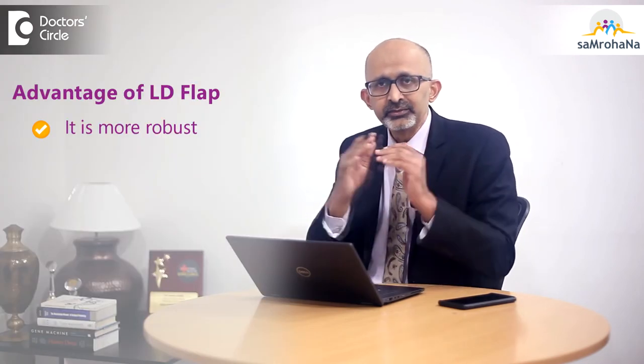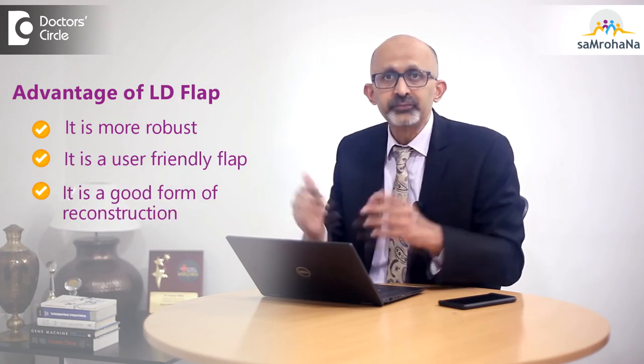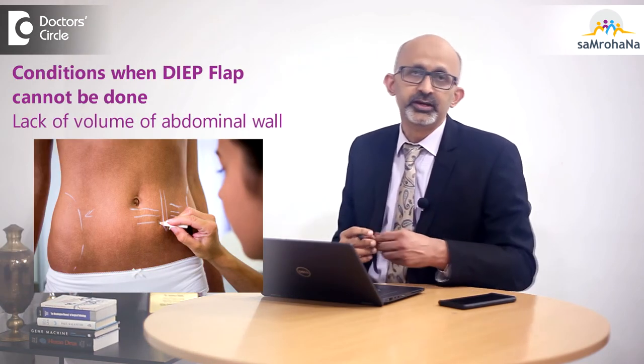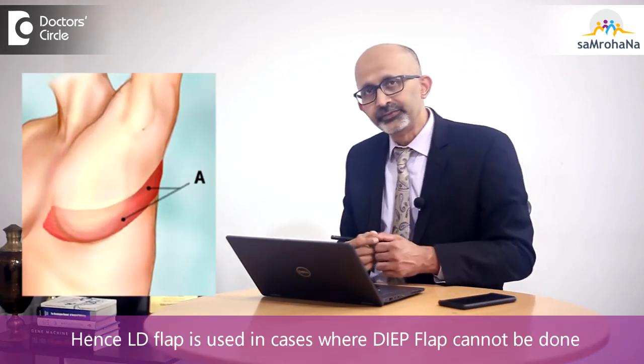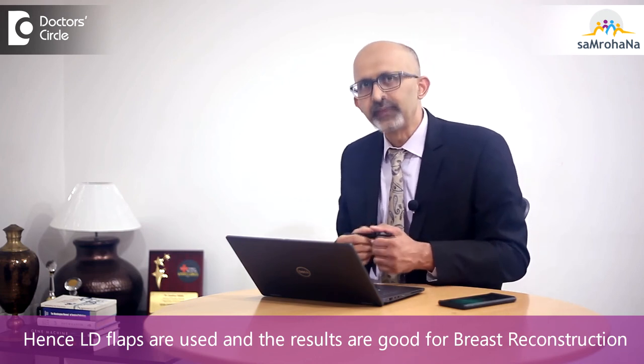The LD flap has the advantage of being very robust. It is a very user-friendly flap and a good form of reconstruction in many situations. There are also patients for whom flaps like the DIEP flap are not possible because of the lack of volume in the abdominal wall. In those patients, the LD flap becomes the preferred flap. The results are good — it is a good flap for use.